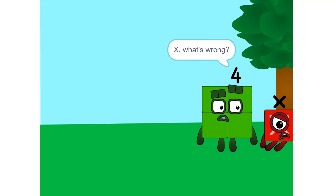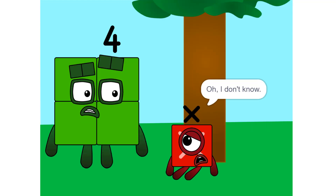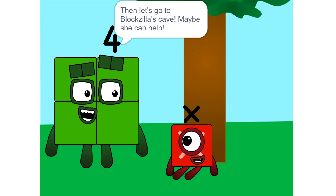X, what's wrong? You look depressed. I just don't know what I am, or what my value is. Then let's go to Bloxilla's cave — maybe she can help.